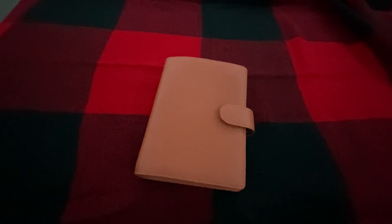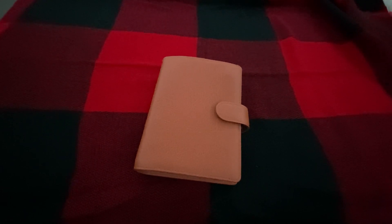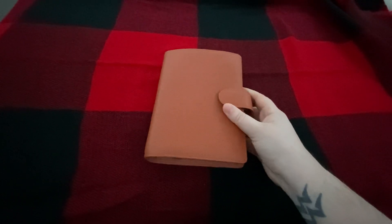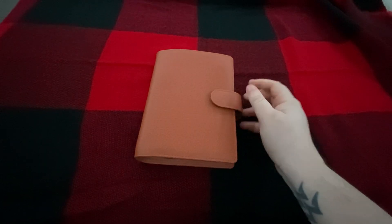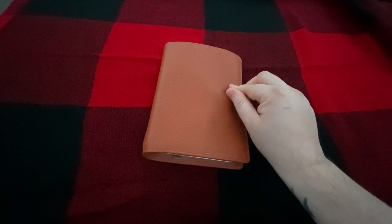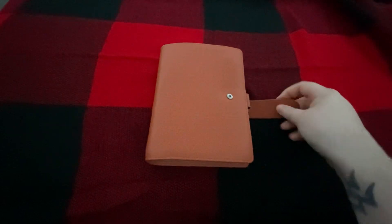Hey guys, Emily from Createweedy6 here. I'm hopping back in again with a planner flip. This is my Vanderspec Touch Me. I got it right when Corona started to hit, so I'd say like three months ago. I haven't done a flip of it for you guys yet — I haven't done any flips in quite a while, so I thought I would do that for you guys.